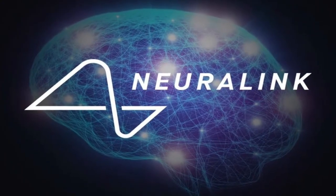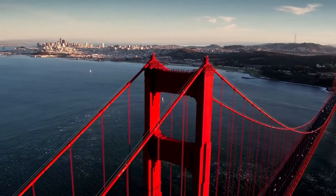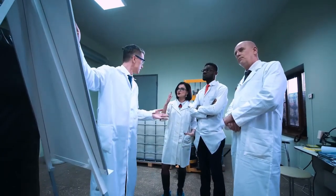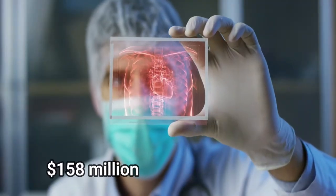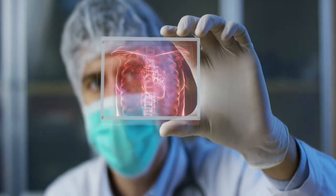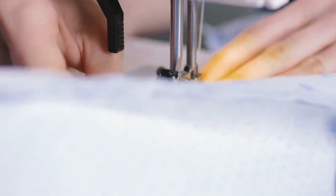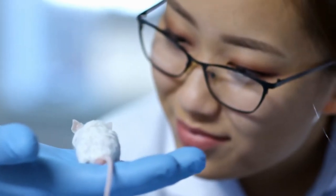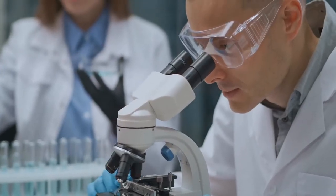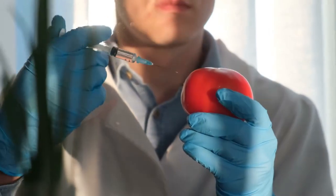Elon Musk and Max Hodak developed a neurotechnology company that creates brain-machine interfaces (BMIs), headquartered in San Francisco. The firm began operations in 2016 and went public in March of that year. Since its launch, the organization has engaged well-known neuroscientists from a variety of universities. It has raised $158 million in investment, including $100 million from Musk, and employed 90 people by July 2019. Neuralink was developing sewing machine-like technology to implant thin threads into the brain and demonstrated a system reading data from a lab rat through 1,500 electrodes. Several neuroscientists and publications, notably the MIT Technology Review, have contested Musk's claims about the technology.